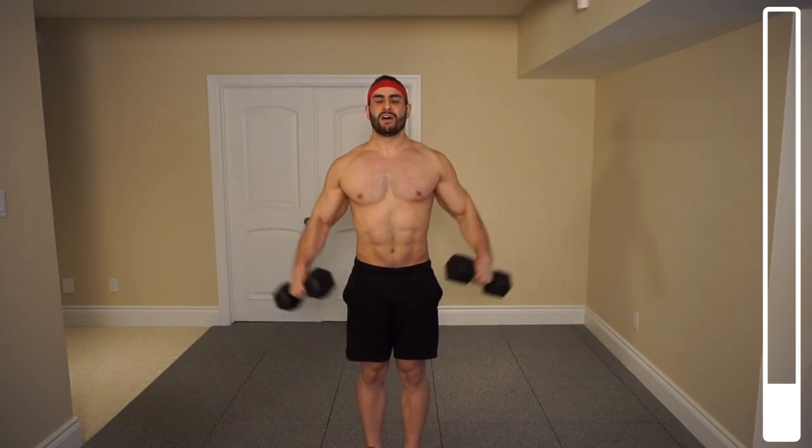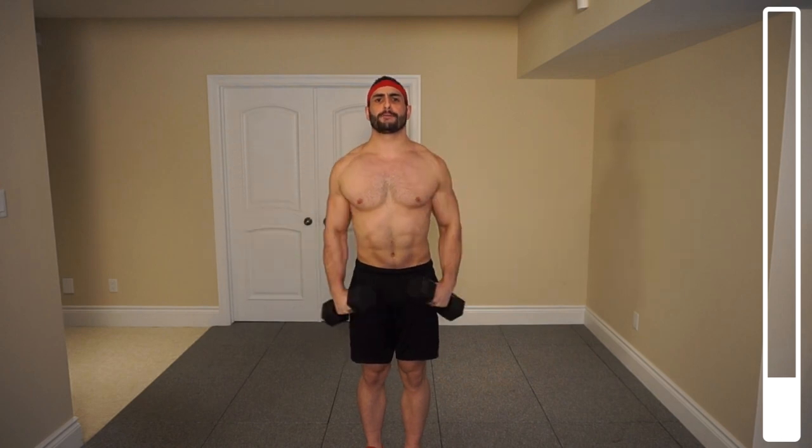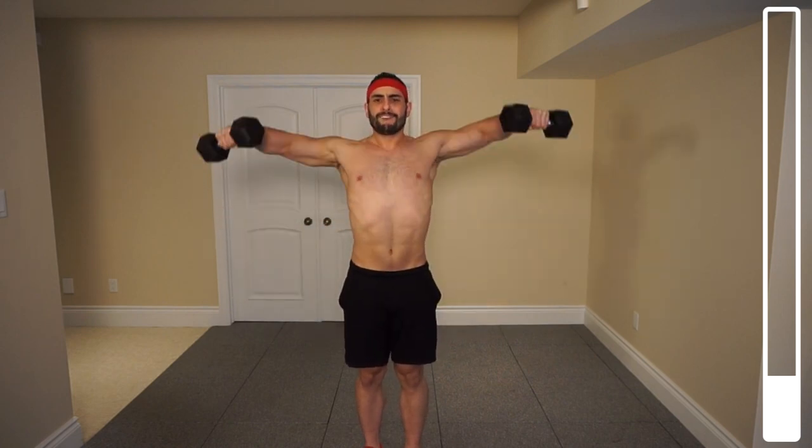Directly into ten lateral raises. Four more, last one, and good.